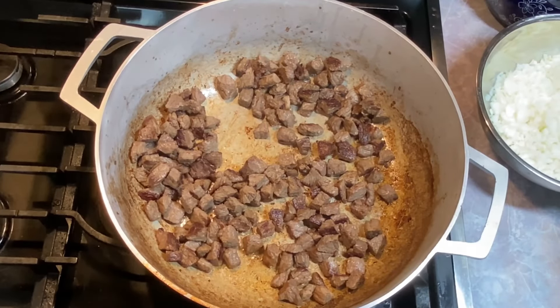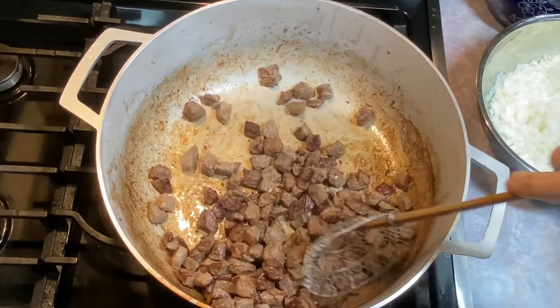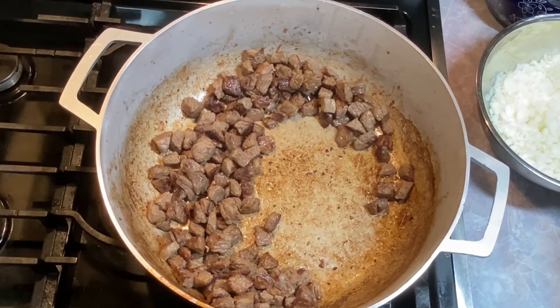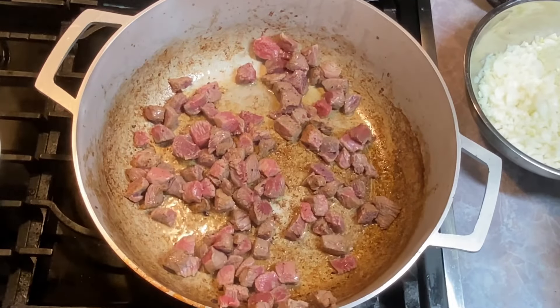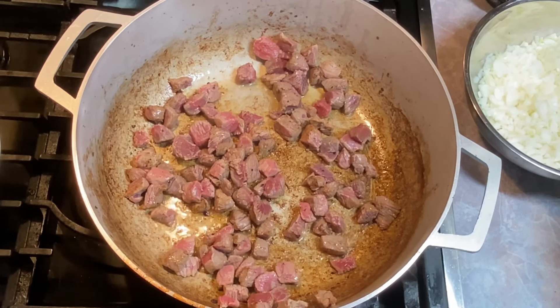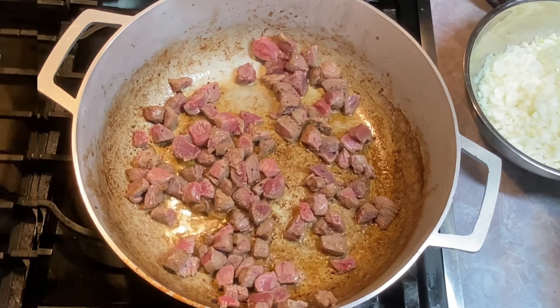For soup, this is kind of where I want it, so I'm going to take these up. Look at all that fond on the bottom — that's going to add flavor to the soup. I'm going to do the second batch. Don't be tempted to skip this step — it adds so much flavor to the soup. I know sometimes it's tempting if you're on a time crunch, but just plan ahead. I strongly suggest you do not skip this step.